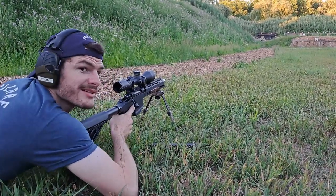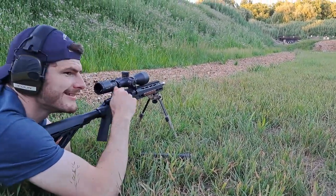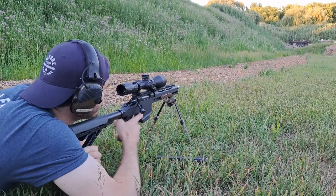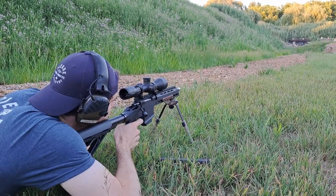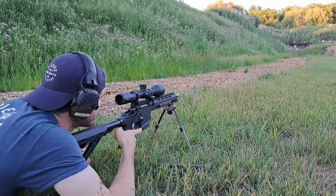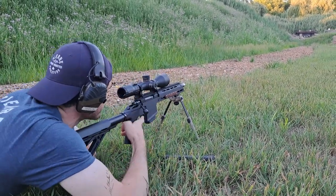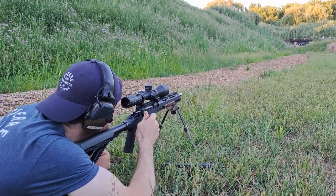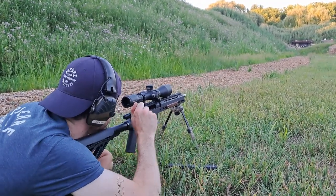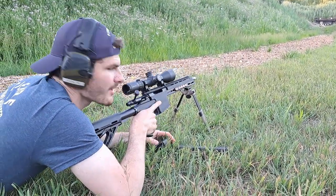Yeah, that short barrel makes for some pretty big muzzle flash. Unreal — it's real. All right, that's ten rounds. Magazine drops right out. Look at that.